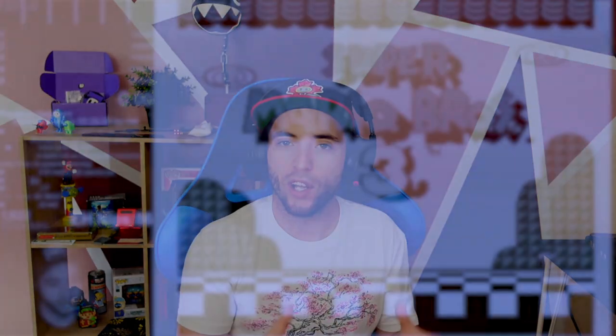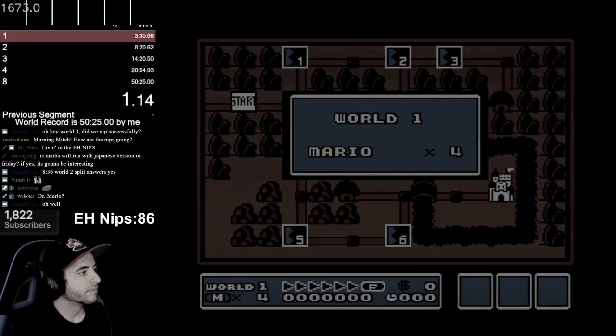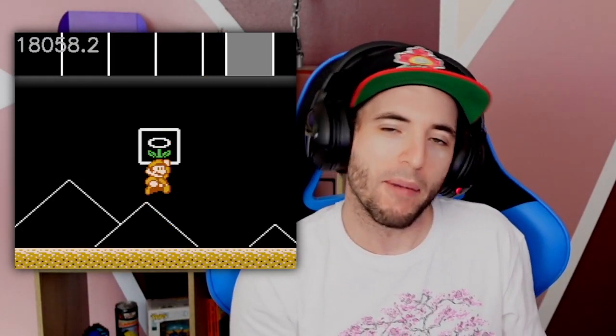I just started doing it for about two weeks now, and it takes a lot of work to try and synchronize the MS latency delay and the action frames. The action frames are like when you should be jumping at the end of levels.